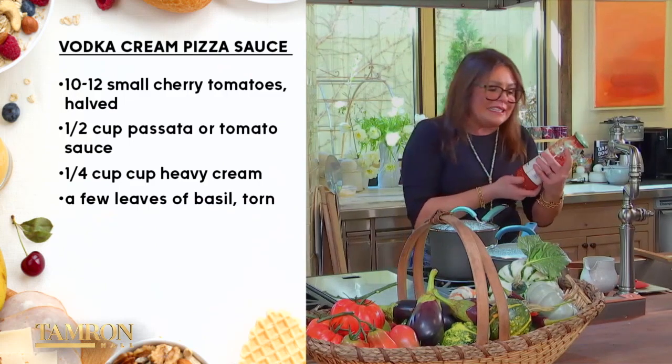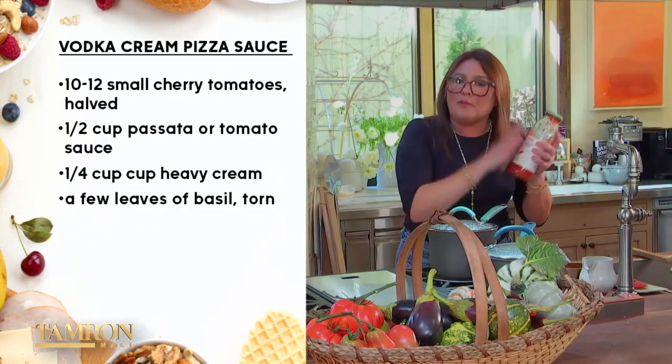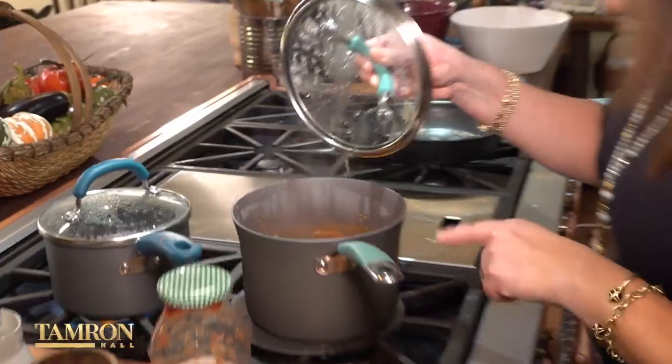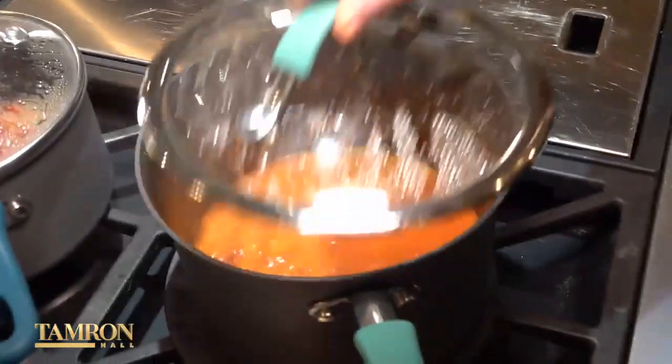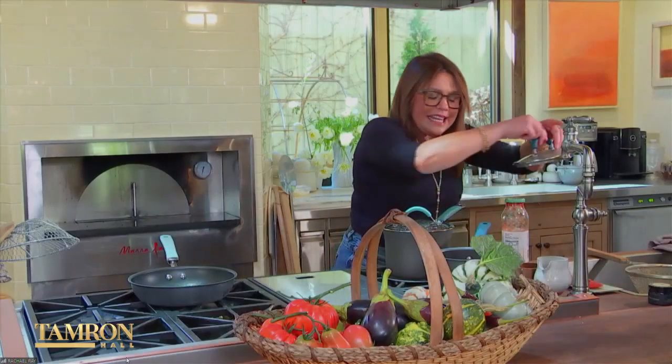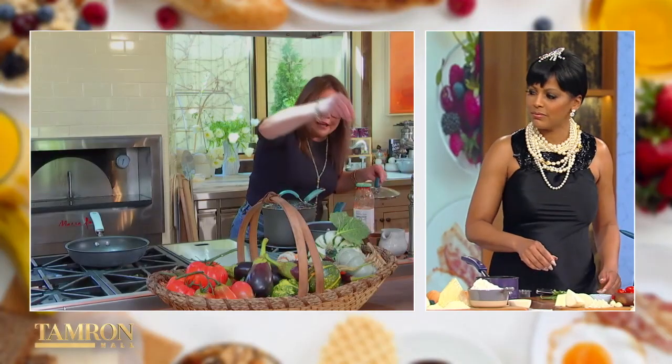Tomato passata is made from raw, ripe tomatoes with no sugar — it's available in every grocery store and it's about three cups. The last thing we do is add a little bit of cream and basil. If you like things spicy, put in a pinch of red pepper.